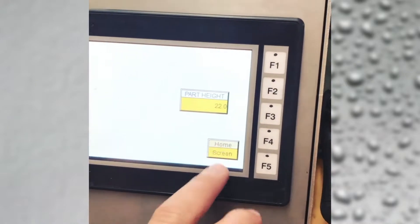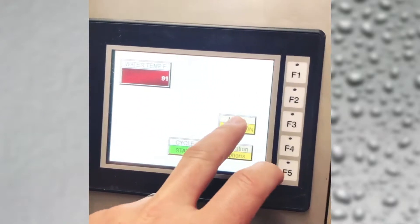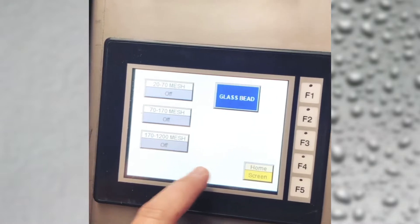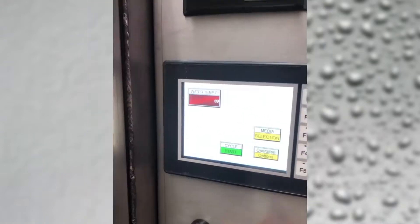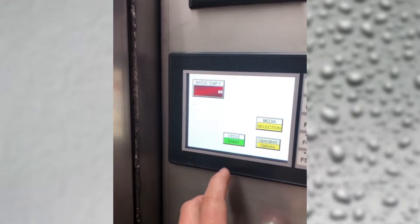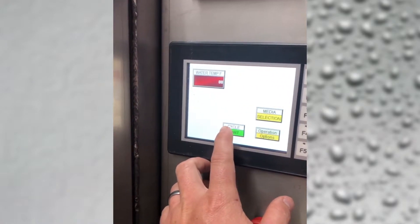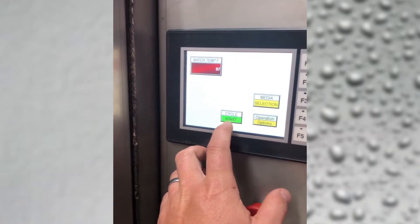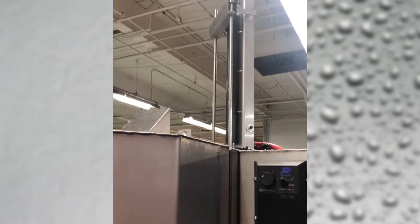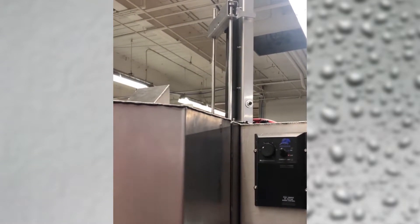Part height is set, and for media selection we're going to go with glass bead. We got the door closed. You can see up here we have a water temperature readout — right now it's saying 88 degrees. We have the chemical in there with the media, so we're going to go in — cycle start. The machine is coming down to its starting position.